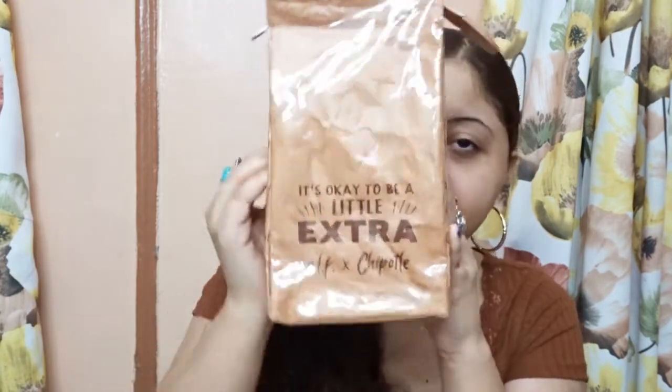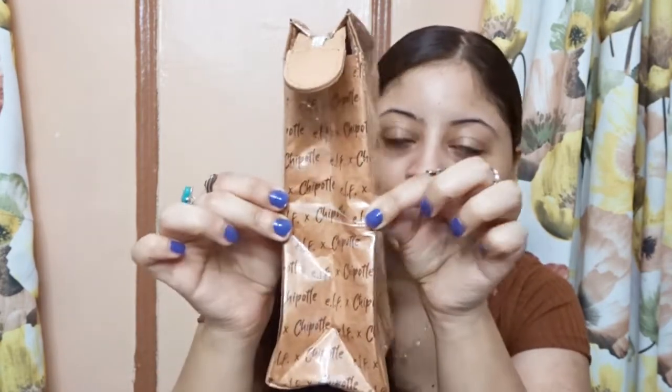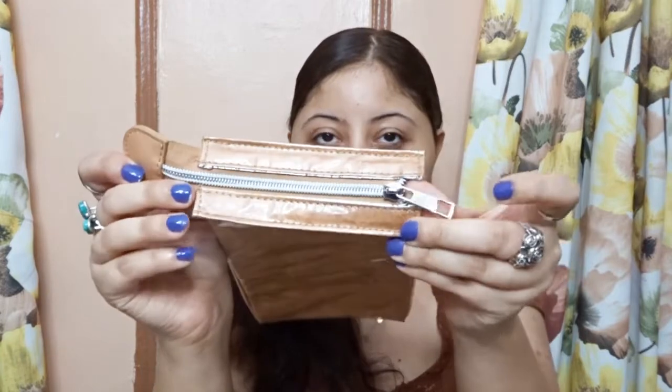This is the makeup bag. You know when you go to a Chipotle restaurant they have the extra chips bag? It says 'It's okay to be a little extra' and it says 'e.l.f. x Chipotle.' It is so pretty, and then it has Chipotle on the side. On top it comes with a zipper, so you just open it up. The inside is silver — like a silver lining — but this is a very cute makeup bag. Whoever came up with this idea really did a fantastic job.